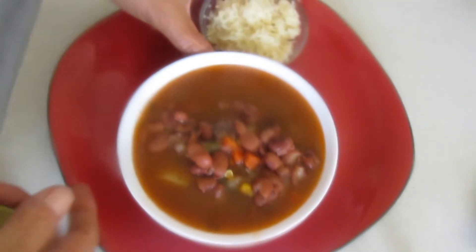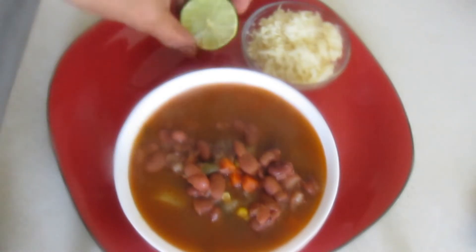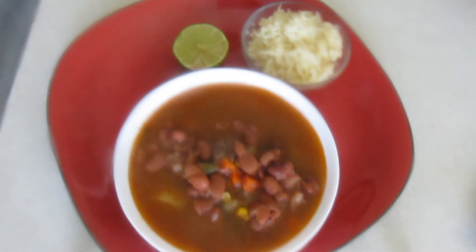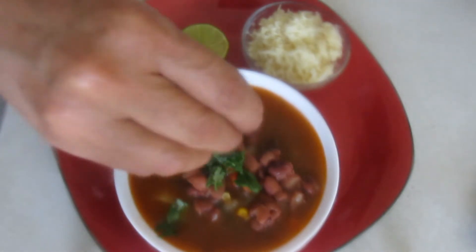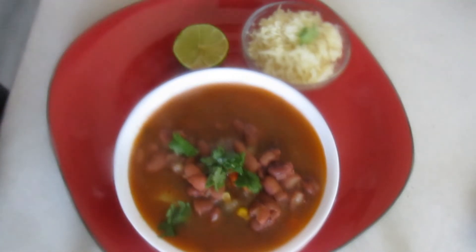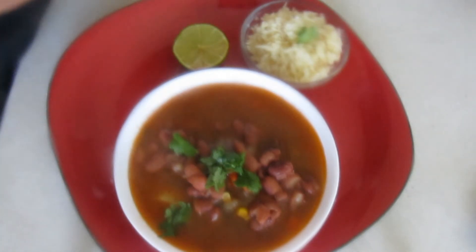Voy a agregar también el cilantro. Los vegetales los voy a dejar por último porque ya los tengo previamente cocidos. Pero si los vas a agregar crudos, en el momento que empiece a hervir, puedes agregarlos. Si están previamente cocidos, tienes que esperar a que la carne y las papas ya estén blanditas para agregarlos. Los voy a tapar para que empiece a hervir pronto.